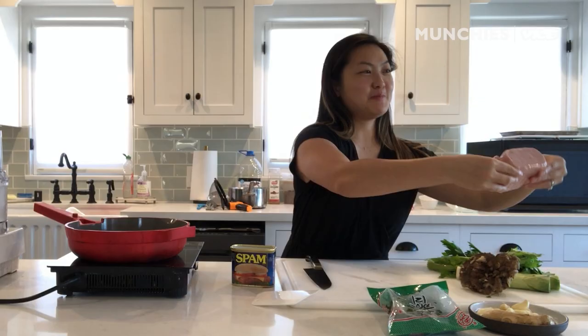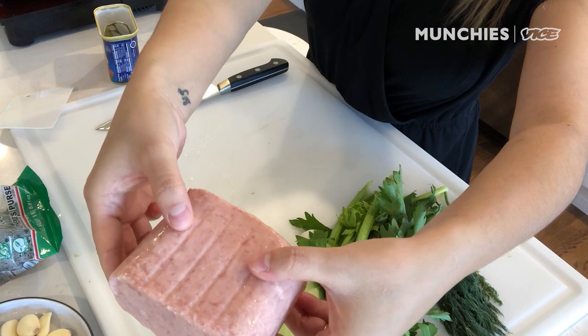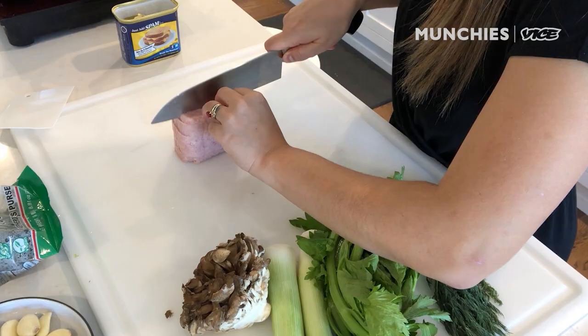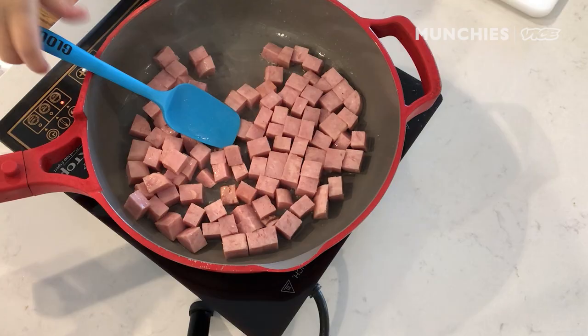Look at this beautiful block of Spam. It's nice and pale pink, and it always has these little ribbons on it from the can. Because it comes in such a nice block, you can carefully cut it and keep them in little cubes. We're just trying to get a little bit of color on the Spam — nothing too crazy.